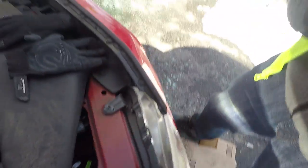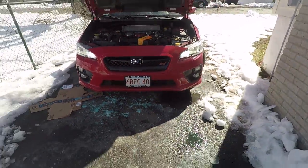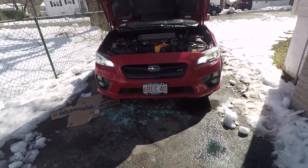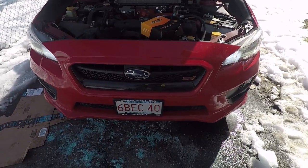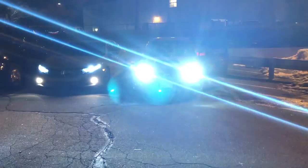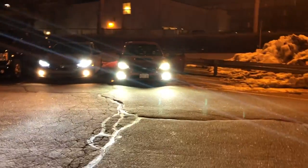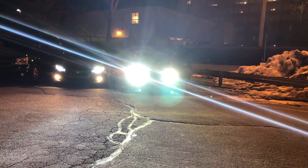There you go guys — this is what the final product looks like. It's on. I know it's really bright outside right now so I'll show you on night view how it looks. Alright, here's the finished product — LED DRLs and fogs. That's just the fogs, and that's the DRLs right there.